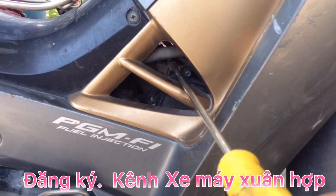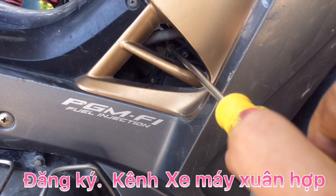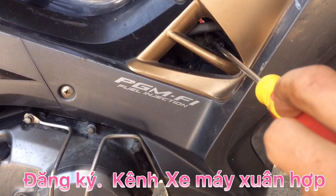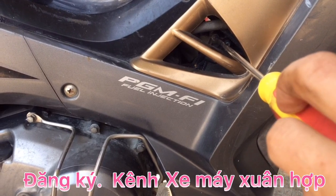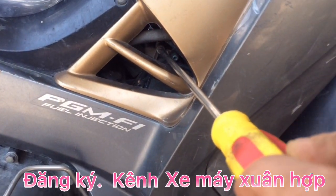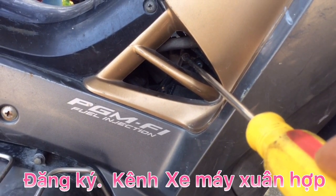Anh em và các bạn dùng tô vít 4 cạnh: nếu ga lăng ti đang tắt, không có ga lăng ti thì anh em hãy dùng tô vít 4 cạnh chỉnh ngược kim đồng hồ. Lưu ý điều quan trọng là anh em phải chỉnh từ từ, rất từ từ, nhằm mục đích để gửi tín hiệu lên IC, để đưa tín hiệu về cảm biến tốc độ.